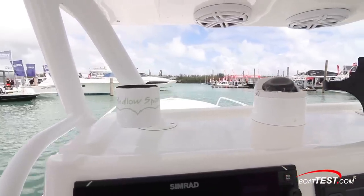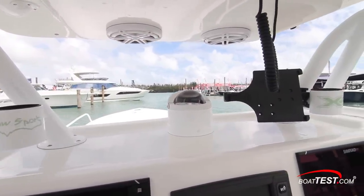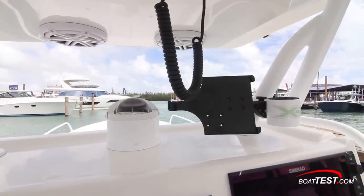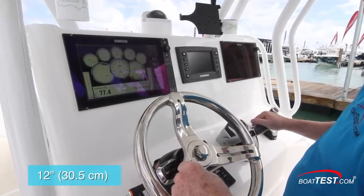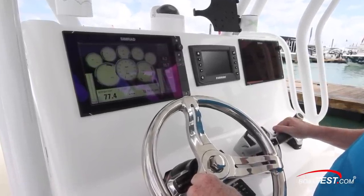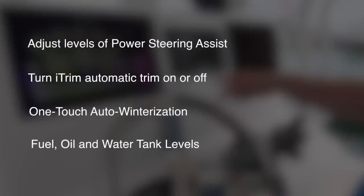Our look at the helm starts with a view ahead — which, well, we've seen better. It's a narrow gap between the overhead e-box and the console. This space also includes the hardtop supports, integrated beverage holders, and on our boat, a holder for an iPad. The panel houses a pair of 12-inch Simrad EVO 3 multifunction displays set to display engine information. This is also dedicated on the Evinrude Icon color touchscreen display, which gives a wealth of information at a glance and allows for customizing the steering and trim.